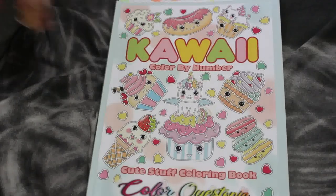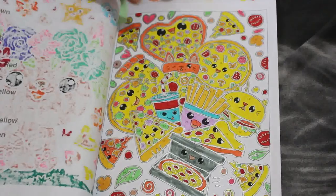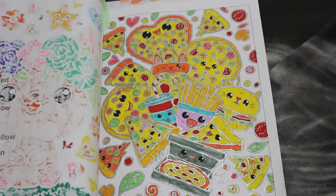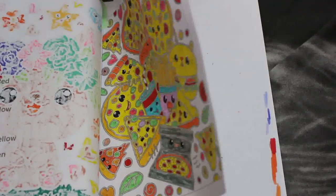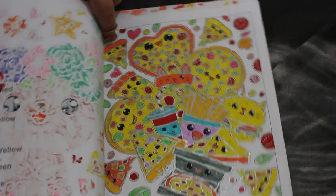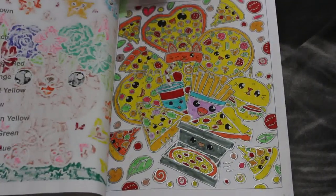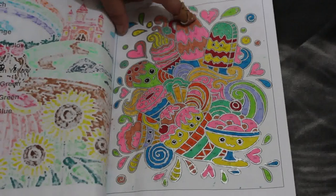Kawaii Color by Numbers by Colorquestopia. Now while I adore this book and I love the pictures, I get fed up doing the silver outline — or a gold one in some of them. I just get bored with it. This was done using the Ohuhu brush markers actually — usually I use the Amazon ones but I used the Ohuhu on this one. It is a nice book but like I said I get a bit bored doing the outlines.